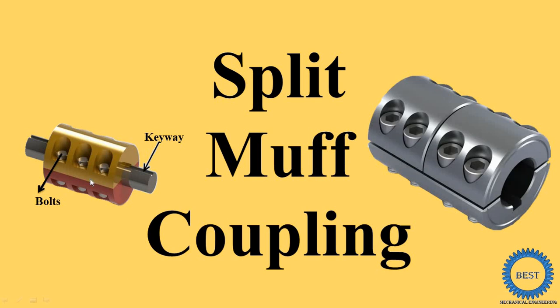In this video I explain split muff coupling. In a last video I explained about the sleeve or muff coupling, so split muff coupling is a modification version of sleeve or muff coupling.